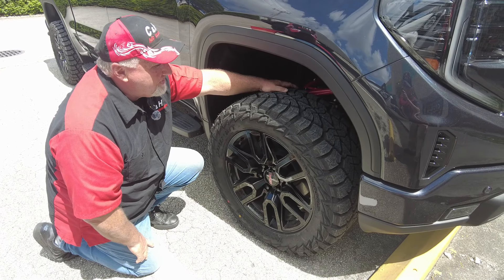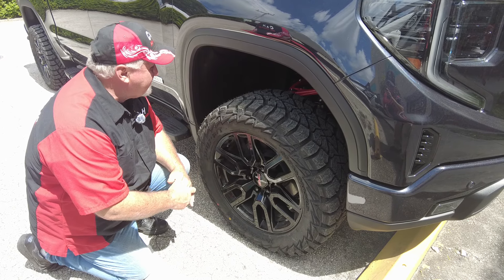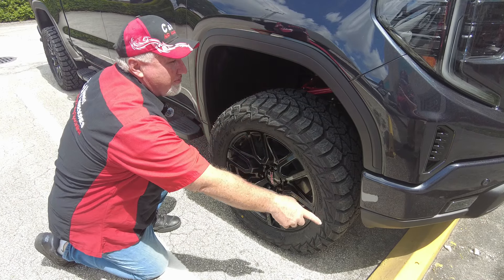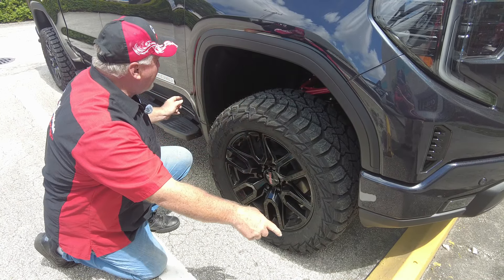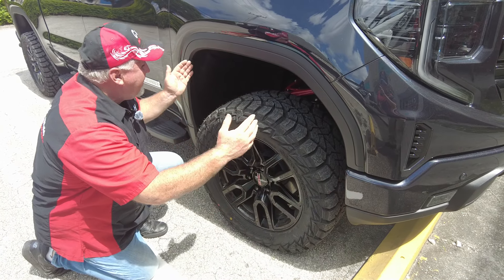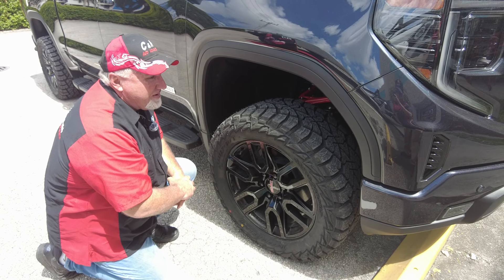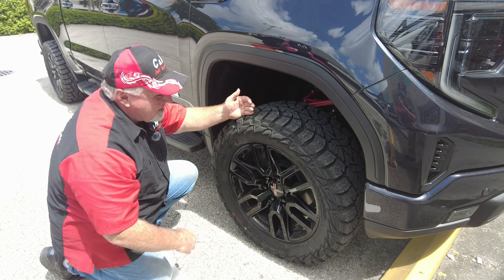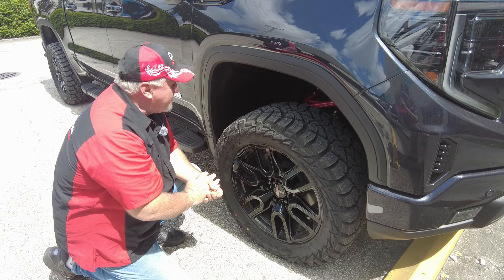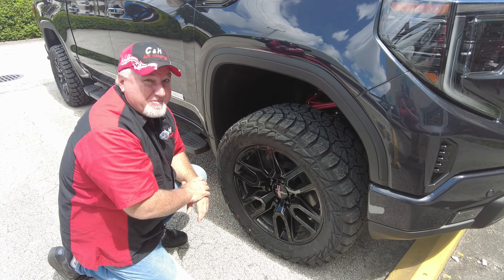Between the tires, the lift, and the spacers, we have pretty good clearance on this. Now, GM products — and I don't know why GM does it — instead of having a round wheel well, they have an oval. That means it comes in a little bit here, and that U-shape makes it a little harder for wheels and tires to fit in there. We put the lift, we put the spacers, and of course we did the bigger tires, and it clears just fine. But GM, I mean, you know they could really do a round wheel well — that would be better.